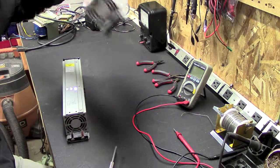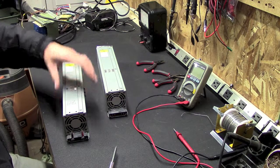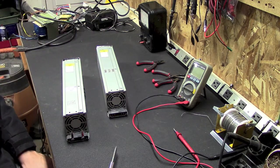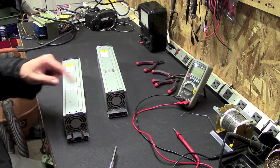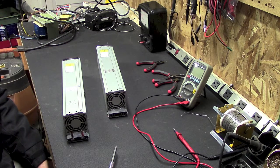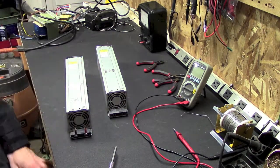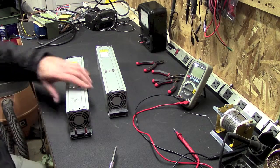I've got a second one here and I haven't done anything to this one. What I want to do is hook these in series and get myself 24 volts at 41 amps output, which will turn out to be a 1000 watt power supply. But there's a problem with running these in series from the factory.